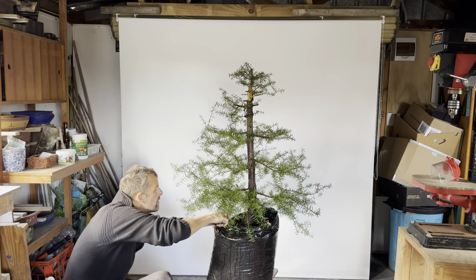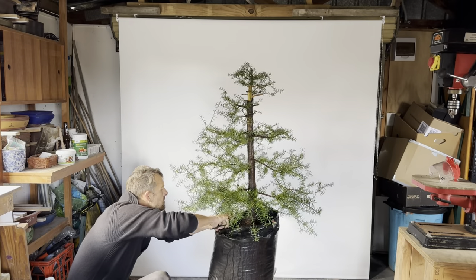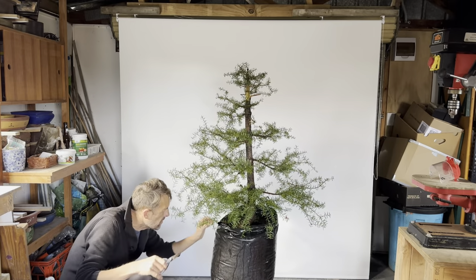This has nothing to do with the final styling of the tree, but you can really see it's taking shape in terms of developing those branches.